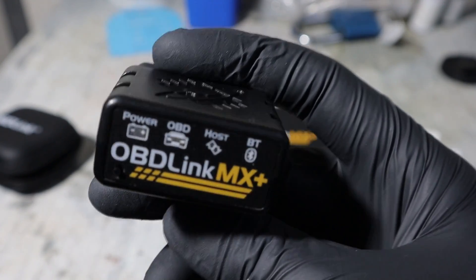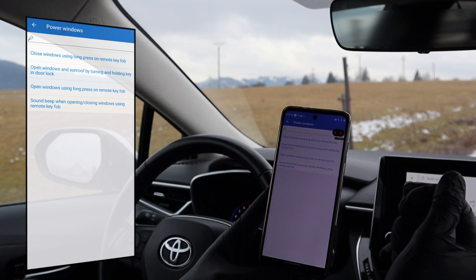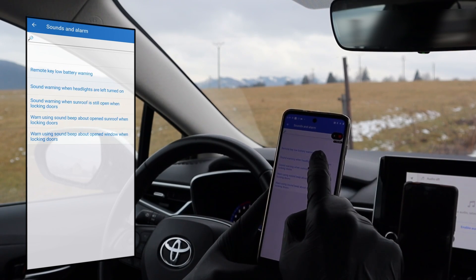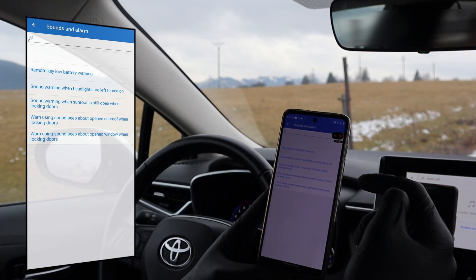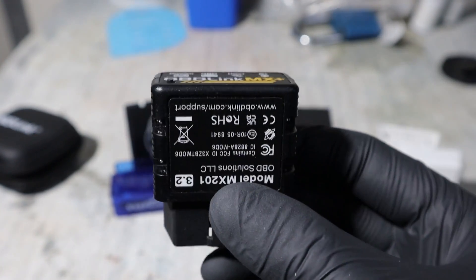It also has a secure connection so it won't disconnect, which is important when you are doing ECU coding — so unlocking hidden features. If your adapter disconnects during the coding you are risking damaging your control module. And last and most important reason is the speed.